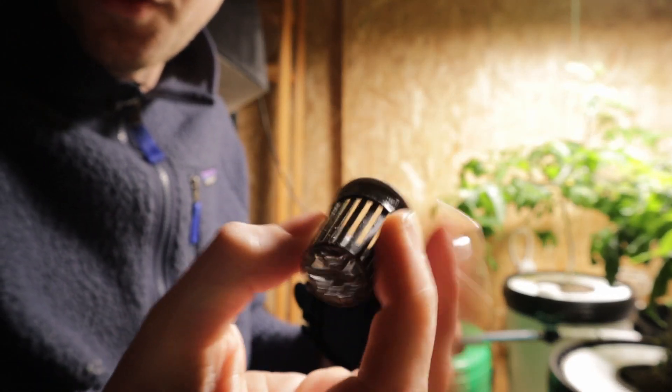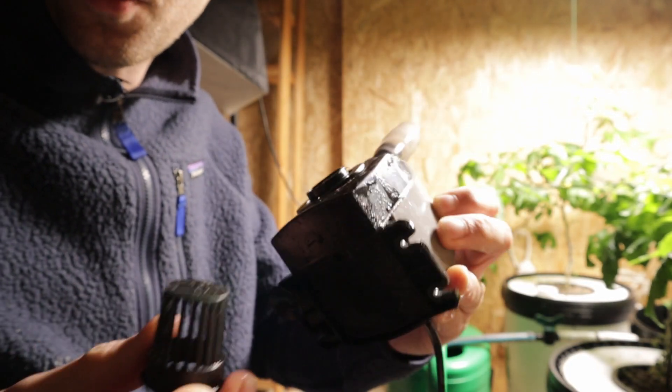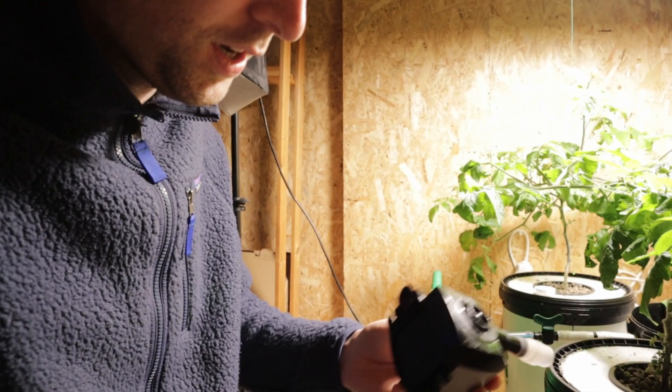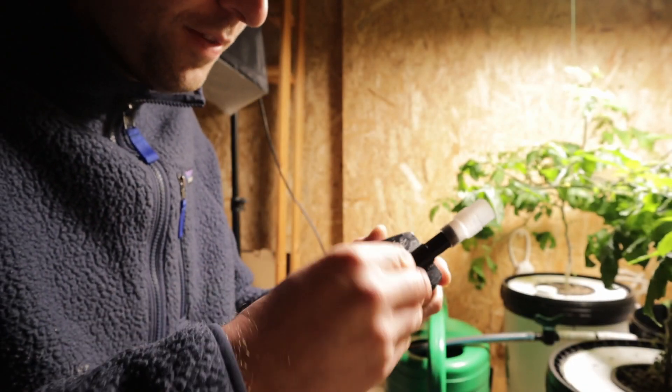I ended up going inside the house and giving this whole thing a hit underwater and a good scrub. They're completely submersible apart from the socket itself, and now it's super clean and ready to pump away for us.